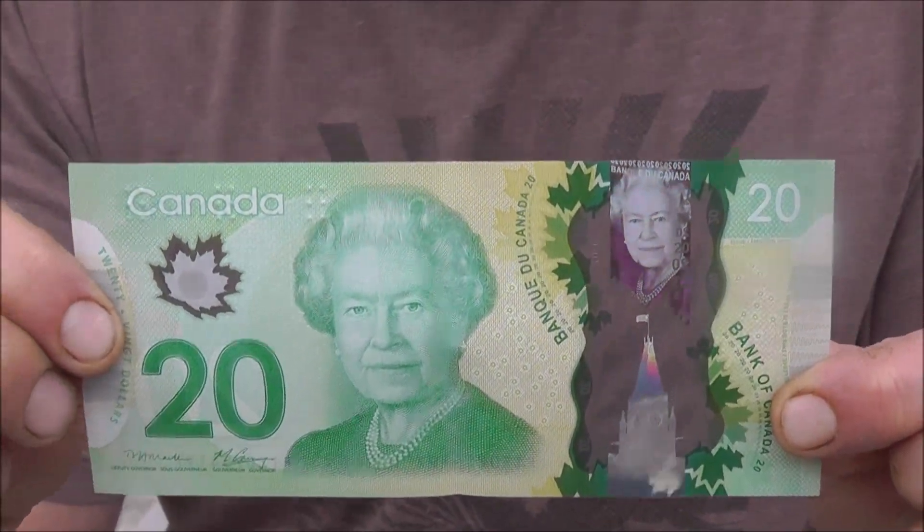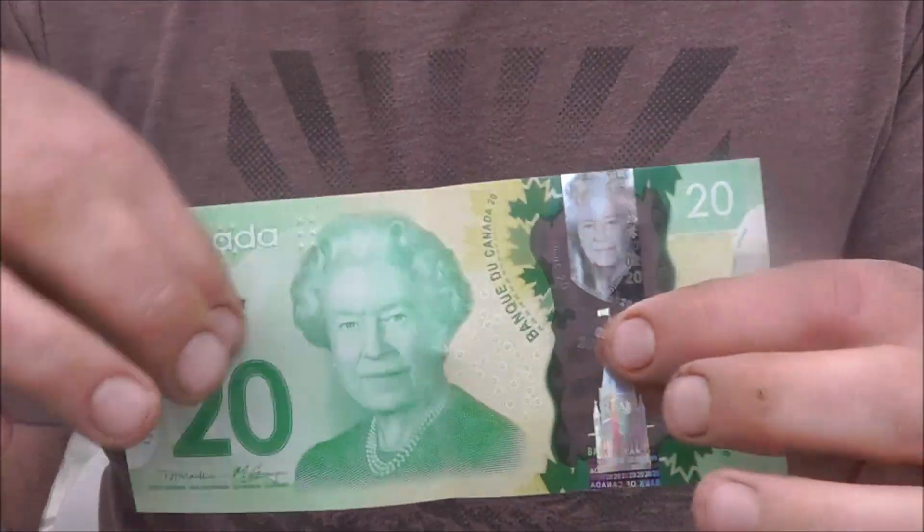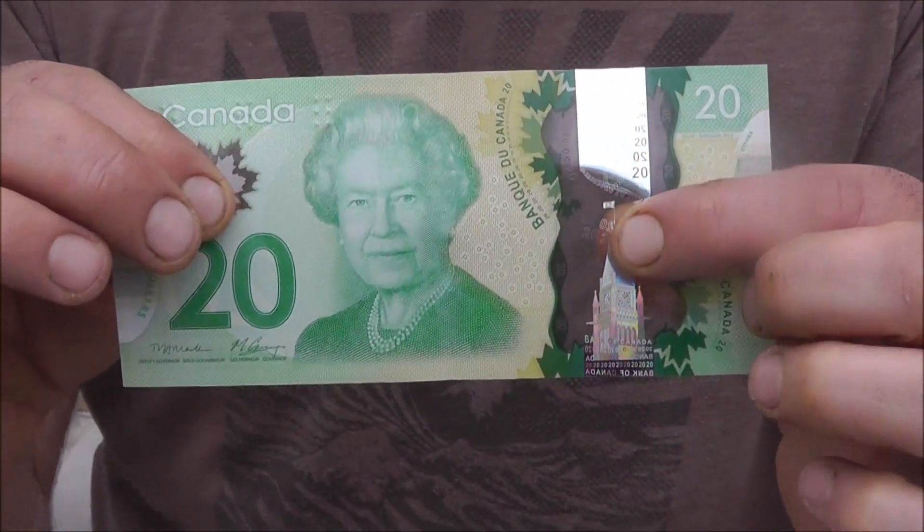Here we have the new plastic $20 bills that were issued this year, and we saw a neat trick the other day that I thought I'd share with you.